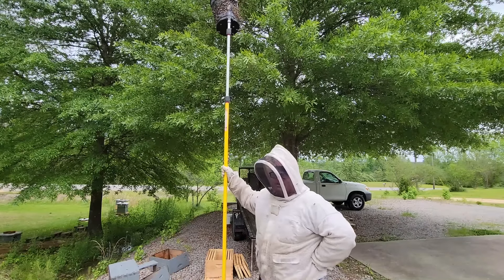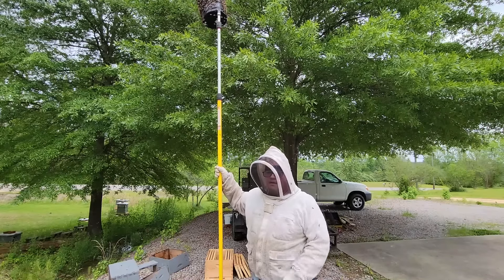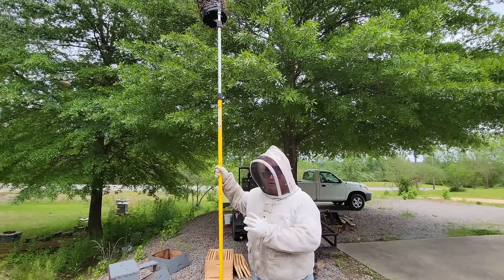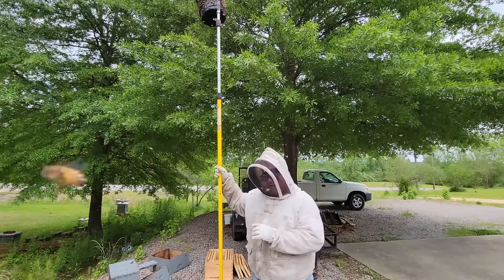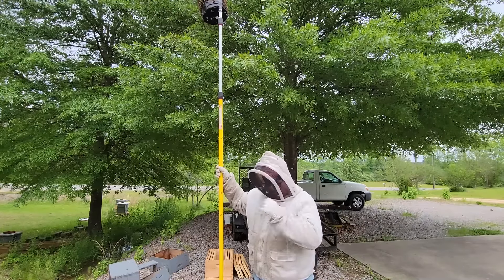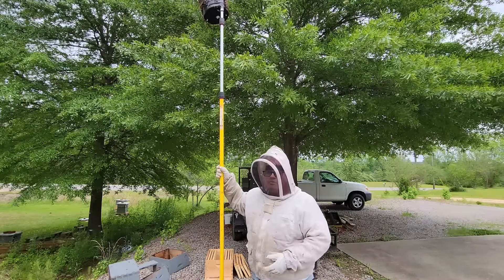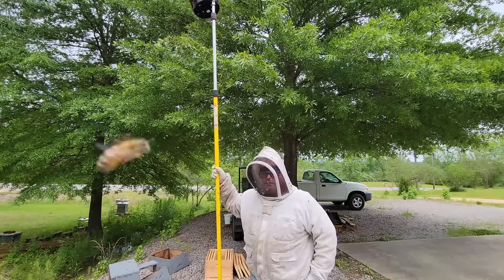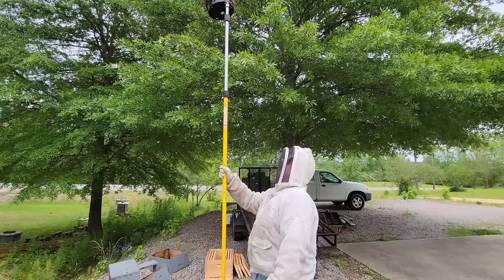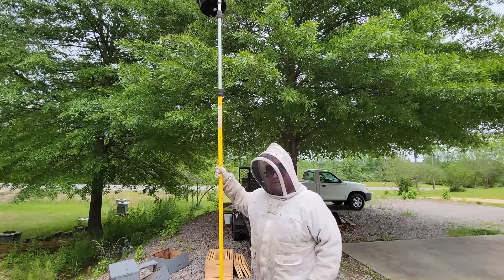Catching a swarm in this manner is much, much safer, and this is the main reason I want to share this with you - to offer you an opportunity to make swarm catching easier. Yes, you can go up on a ladder and get this, but when you start getting off the ground your risk of injury is quite a bit more. I think this is an important safety aspect of beekeeping.